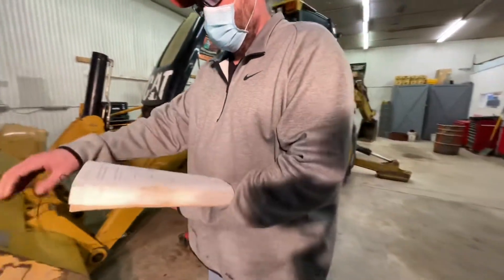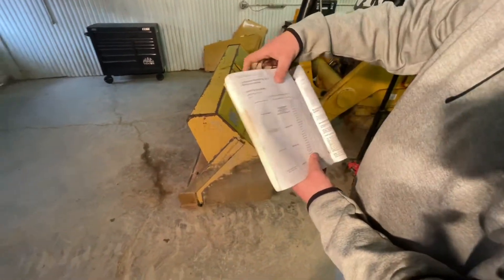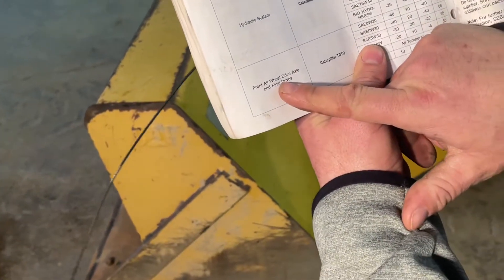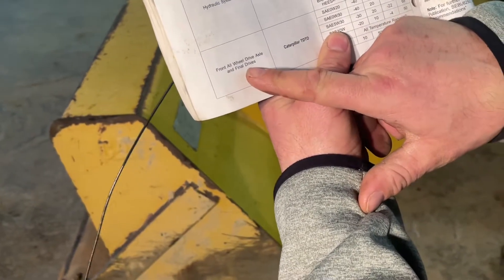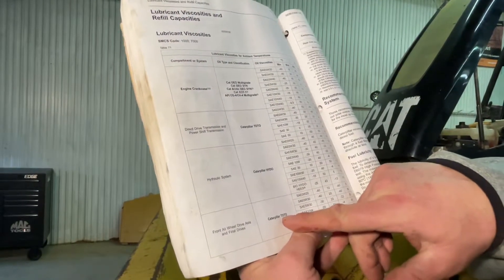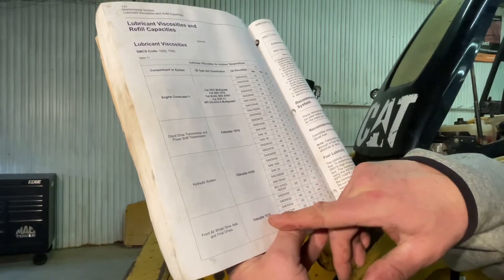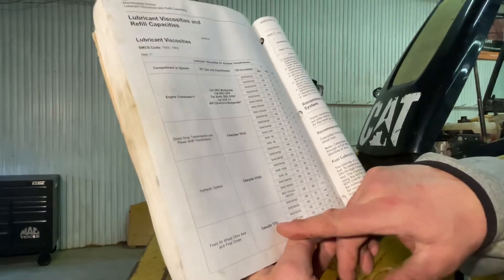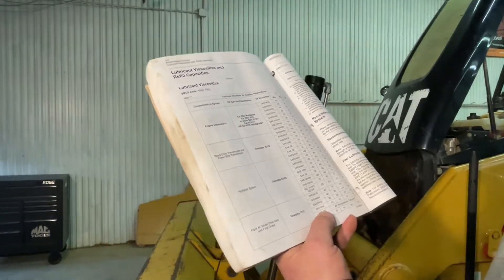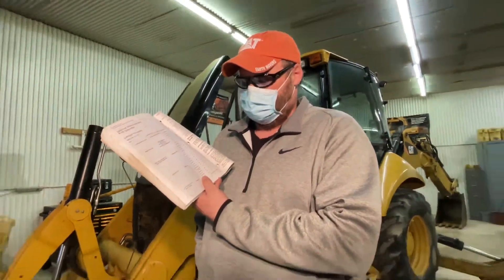I go and find the viscosity chart and come down to front all-wheel drive, axle and final drives. It tells me the oil type and classification. It says I need a Caterpillar TDTO — Transmission Drivetrain Oil, that's what that stands for. It's not your job to say that some other brand of transmission oil is compatible with TDTO oil.